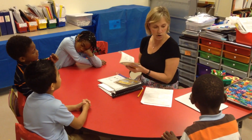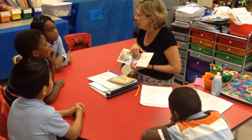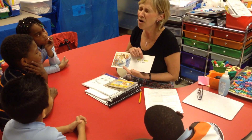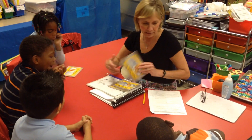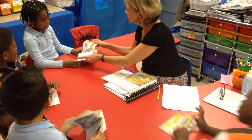Now, do you remember this one special phrase? 'Where, oh, where is Teddy Bear?' Can you say it with me? 'Where, oh, where is Teddy Bear?' Okay. Begin reading. And then we're back in. We're going to whisper.